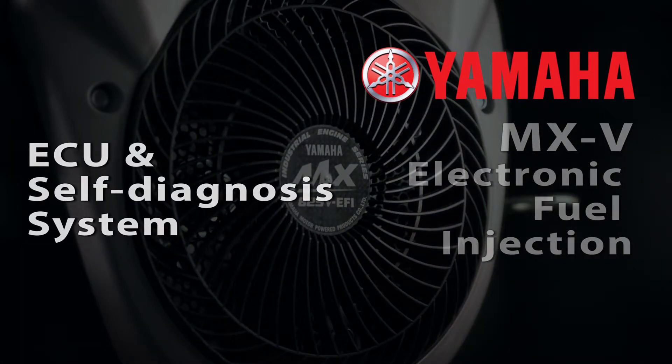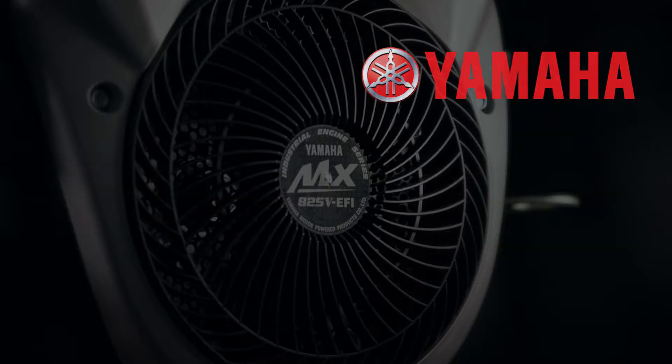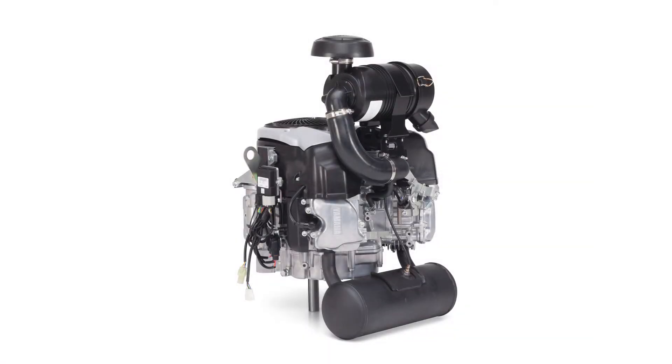For troubleshooting and repair work on the fuel injected MXV engine, it helps to understand a little bit about how the engine management system and self-diagnostic systems operate.